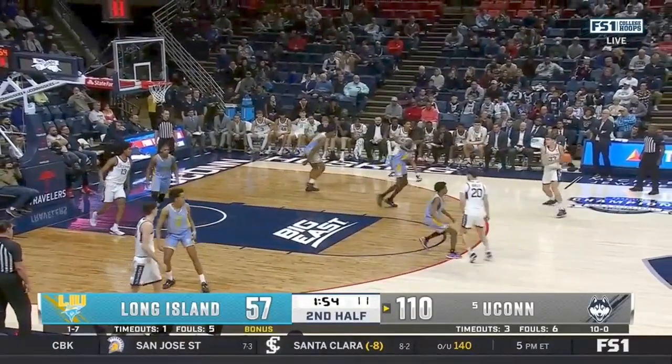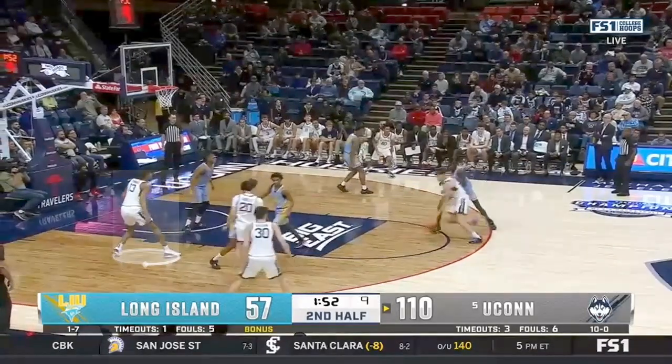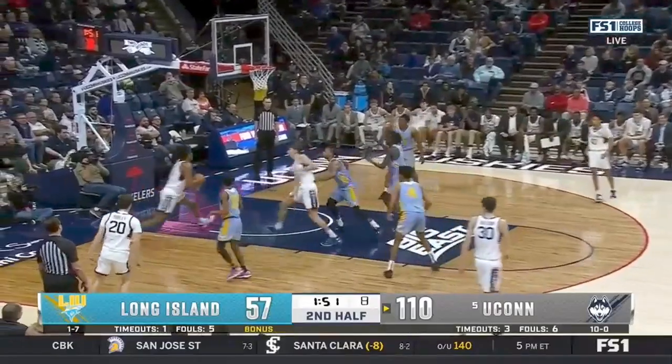Guys beat their man off the bounce all the time in a possession, so sometimes you'll get caught out of position. When that happens, sink as deep as you can to get separation from your matchup.